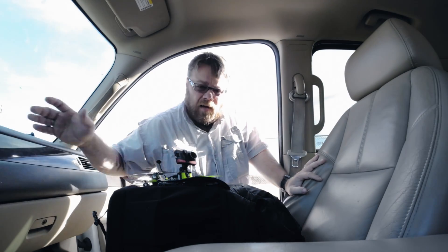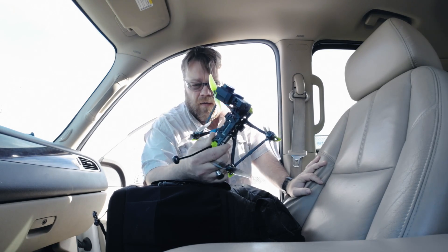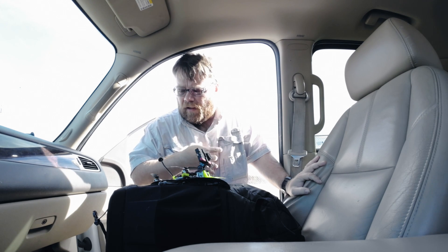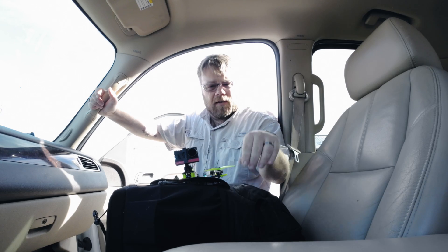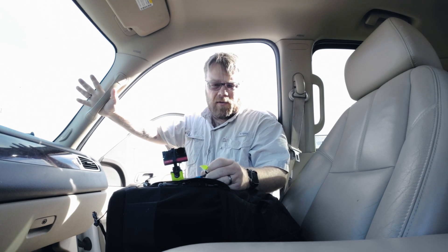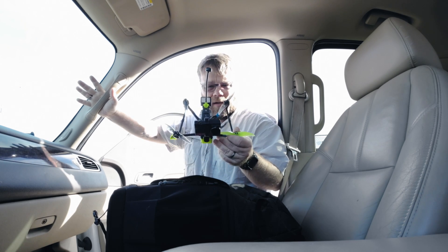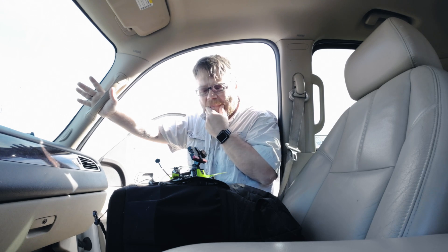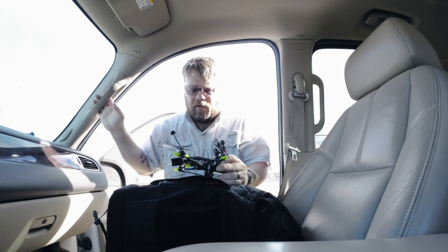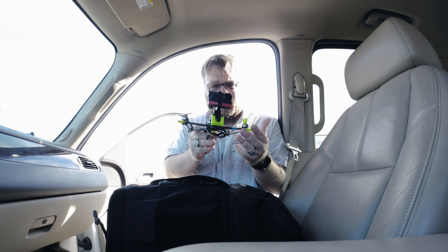Welcome back. This is kind of an add-on video to my previous one where I put iNav onto my Explorer long range. It's really windy out here, that's why I'm talking in my truck right now. I'm just using my Action 2 camera. My goal is to see if I can figure out what's causing this quad to dip when I add a little bit of roll and yaw at the same time.